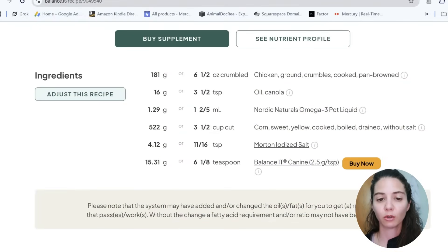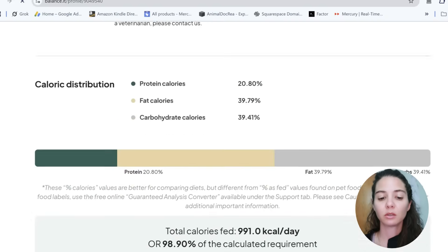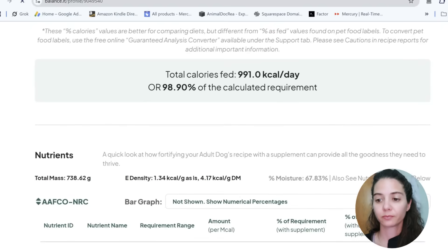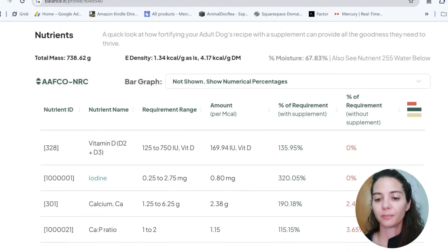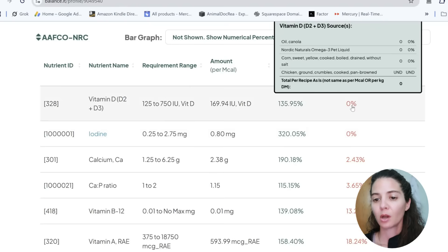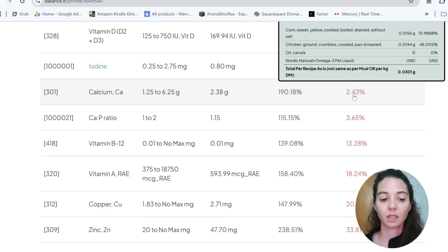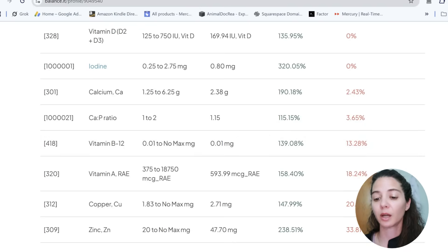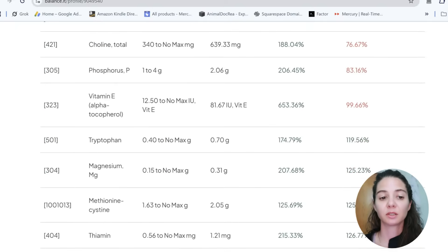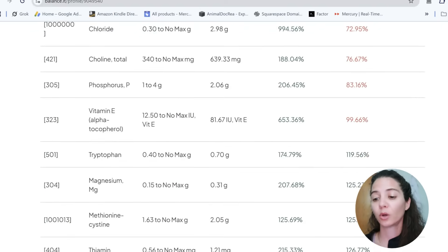The part I like to do is look at the nutrient profile — this shows you exactly where deficiencies occur if you don't use the vitamin pack. Without the supplement, you get 0% of your vitamin D requirement — very important for bone growth, health, and immune function. You're also getting 0% of your iodine requirement, only 2.4% of your calcium, only 13% of your vitamin B. Vitamin E is deficient, phosphorus is deficient, manganese is deficient, sodium is deficient, and riboflavin (a B vitamin) is also deficient.